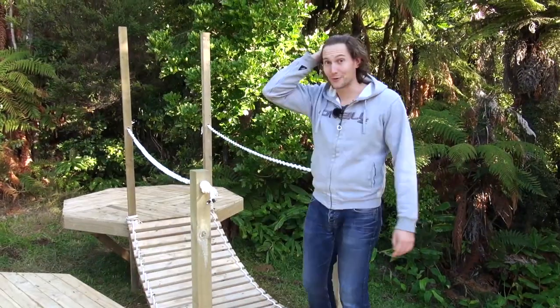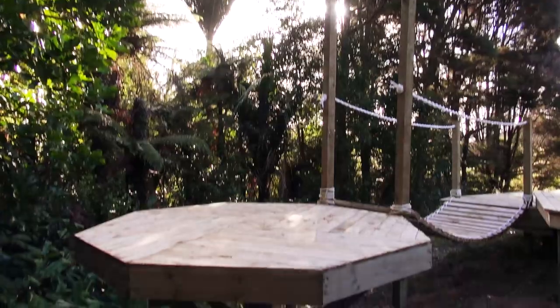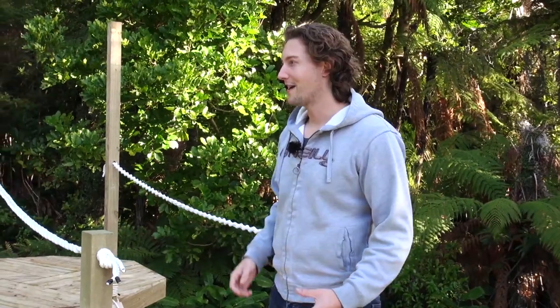This one here was obviously highly experimental but it's worked out really well. Very simple construction but she's very sturdy and I think it makes a really wonderful, very unique feature. Actually this is kind of like building a treehouse for grown-ups. I'll show you how we built it.